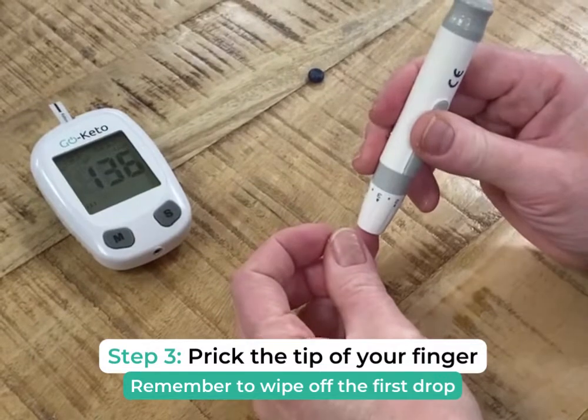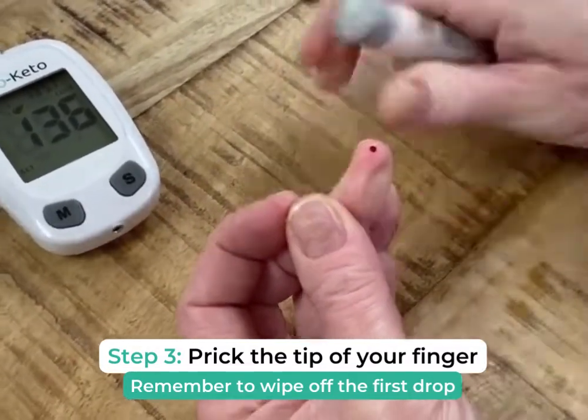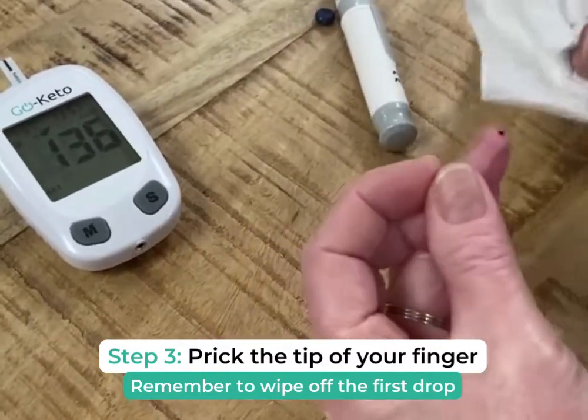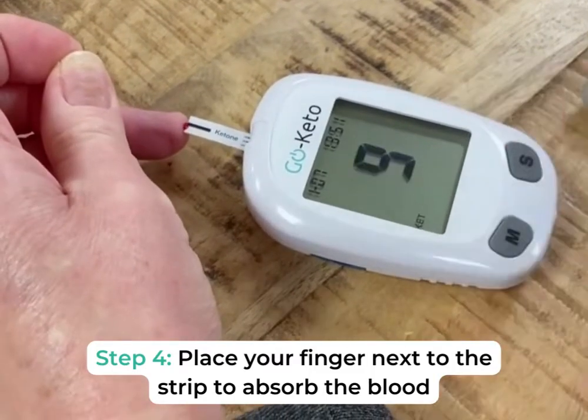So, here we go. Ouch! No, actually it didn't hurt at all. Remember to wipe off the first drop with a piece of tissue. Then you draw the second drop of blood and allow the test strip to absorb it.